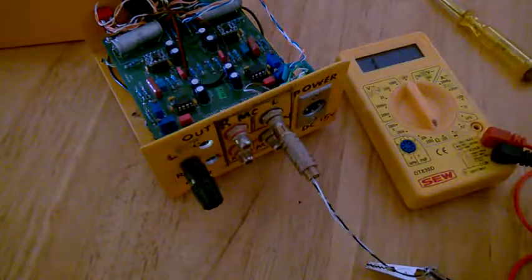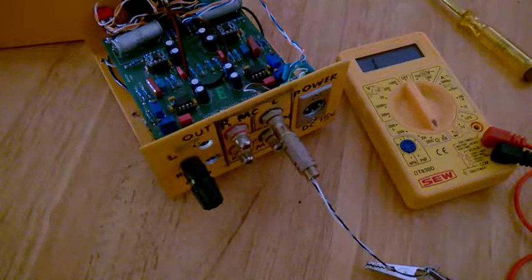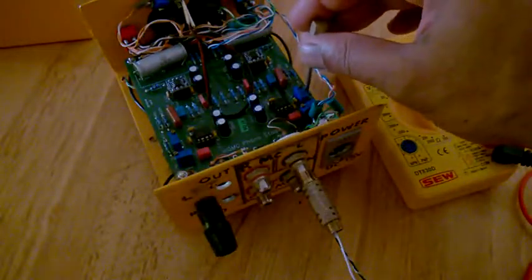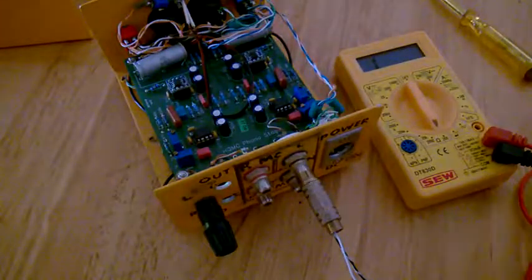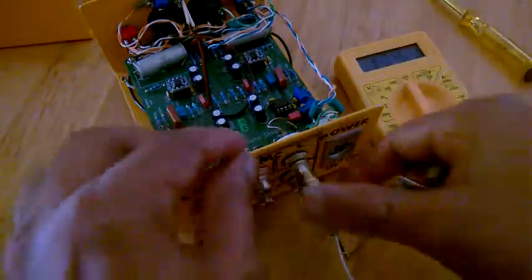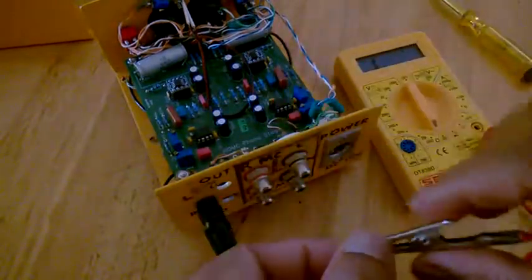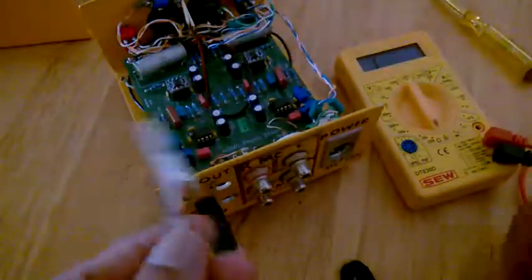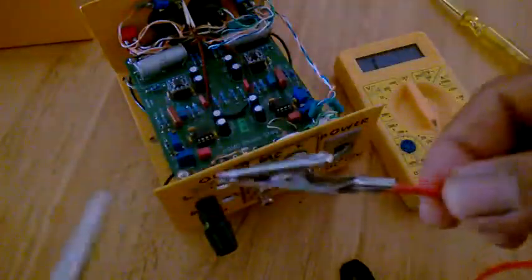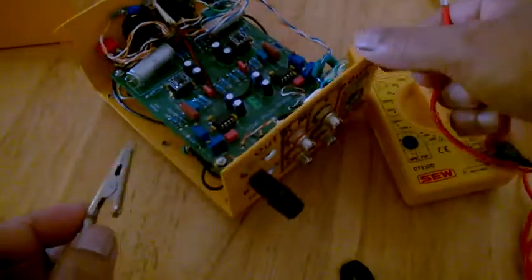Now the next exercise is to get the gain control. So here — this screw and this one. I'm going to unplug the multimeter and remove the previous connection. I've made my multimeter leads with alligator clips, which will be very convenient to use.